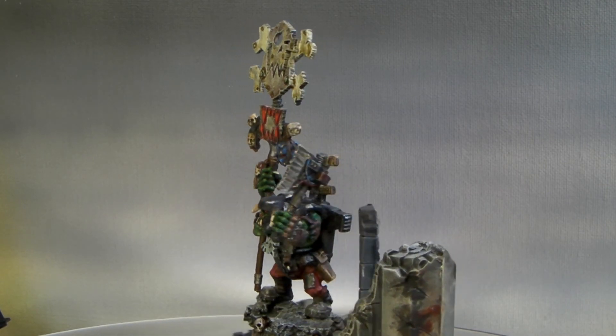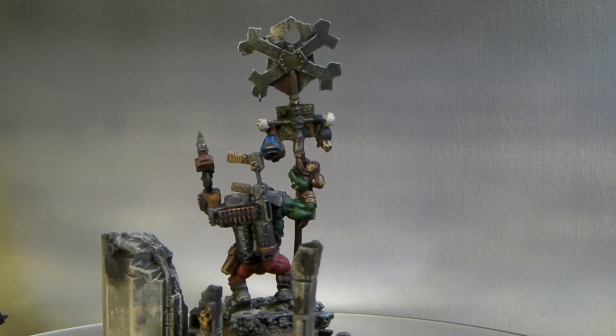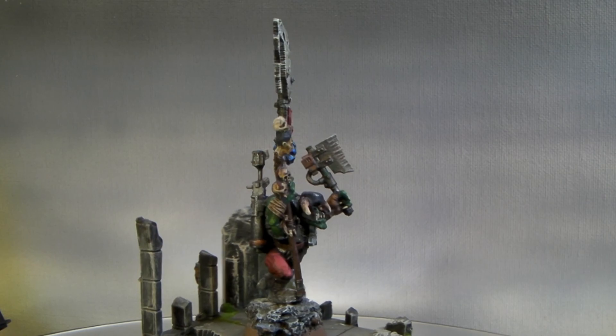It might be an Eldar or Dark Eldar or something like that. And that is it for now. Thank you for joining me as always, and we'll have some more videos up soon. Thanks again.